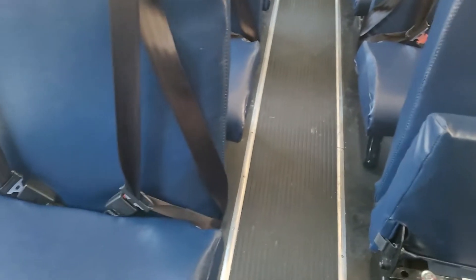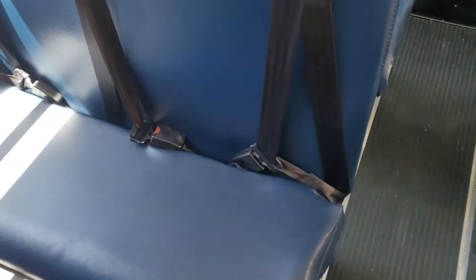The bus driver's responsibility is to look down underneath each seat, looking for a sleeping child. In this day and age, also look for cell phones, backpacks, hearing aids, earbuds, anything else the child may have left on the bus.